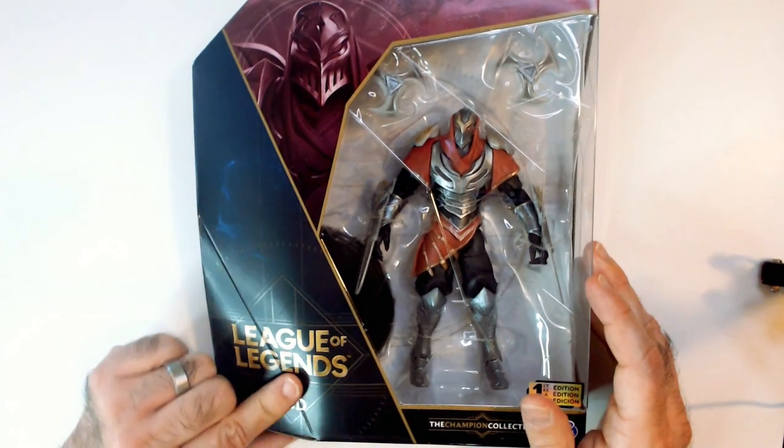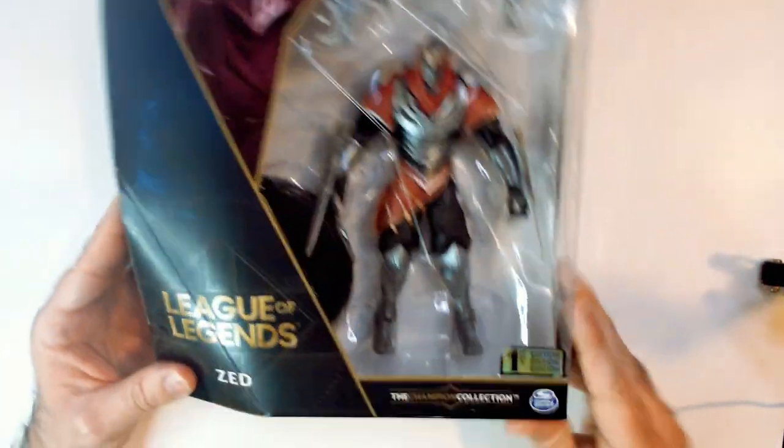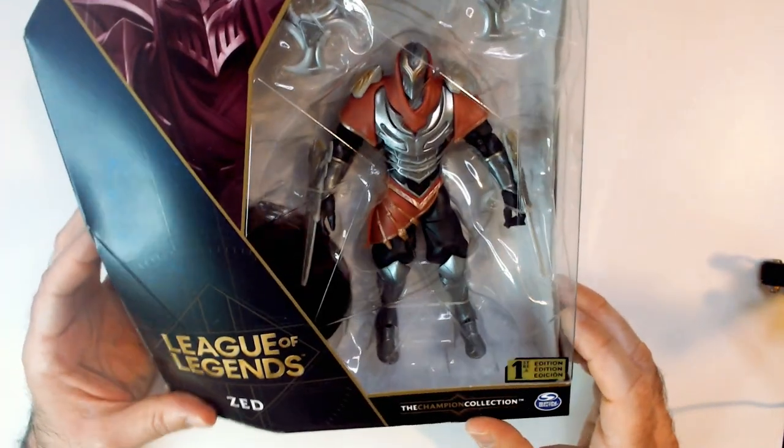Welcome back to RRR. We have the League of Legends Zed action figure here. It's by Spin Master, the Champion Collection, first edition.